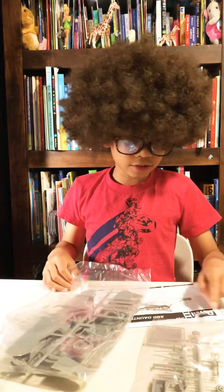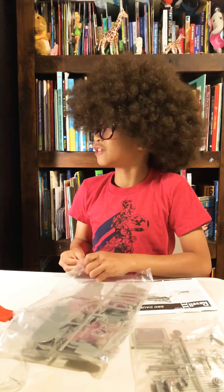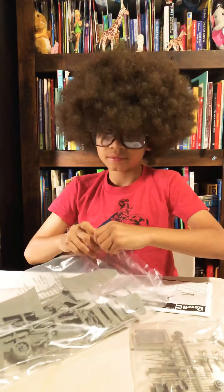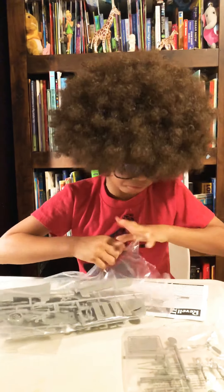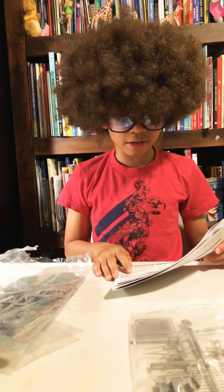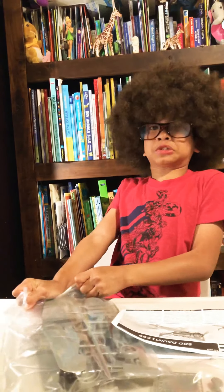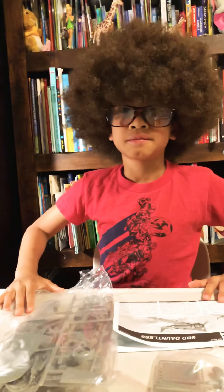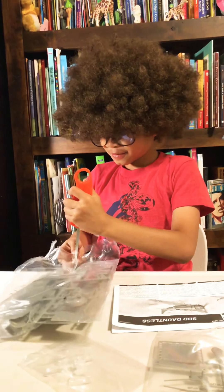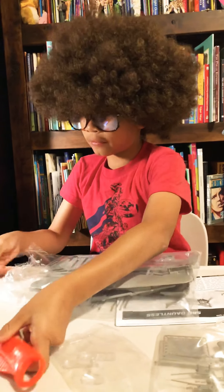I need some scissors for this. I have scissors over there but I can sometimes open it like this. It says right here — it's an SBD Dauntless, so it's not an Avenger plane. This is really hard to open. I need scissors. Is this a scissor? I'll just have to poke through it like that and then open from the hole if you don't have scissors.